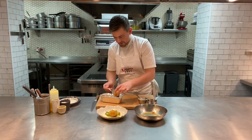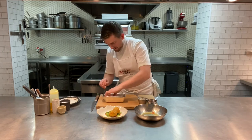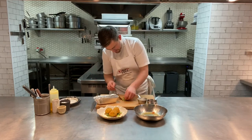UbiChef is generous to say the least, so you've got three lovely fish cakes in there.